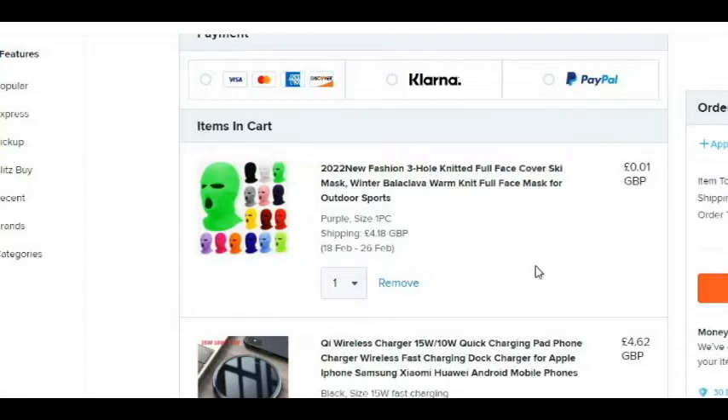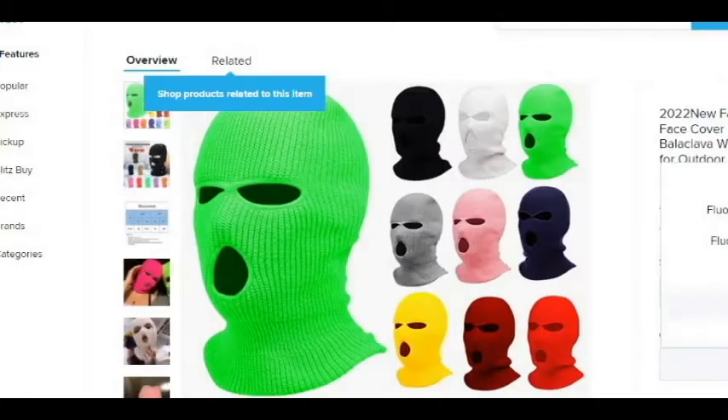Next item: we have the fashion free-hole knitted full face cover ski mask — the bally, as we call it in London. Let's have a look what colour we want. I'm going to go navy blue.